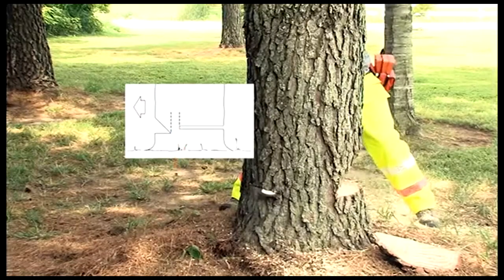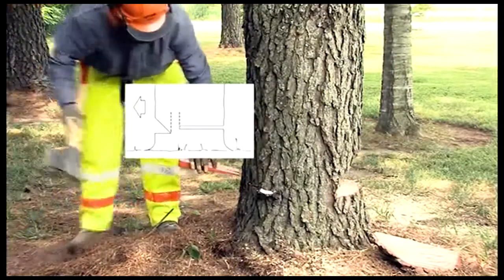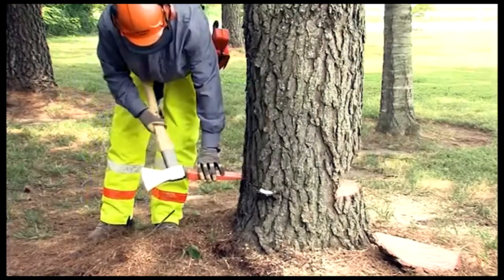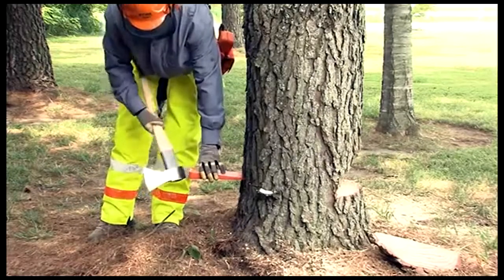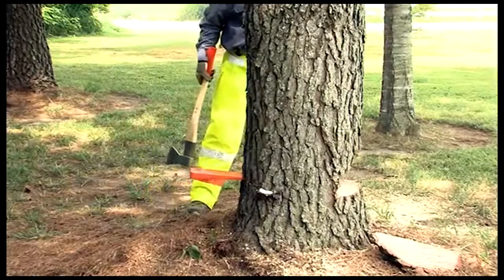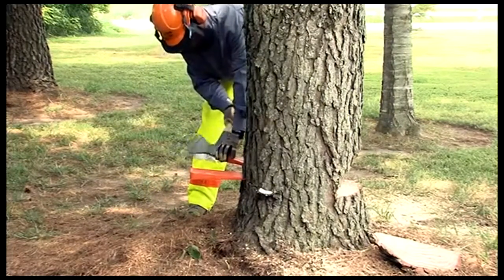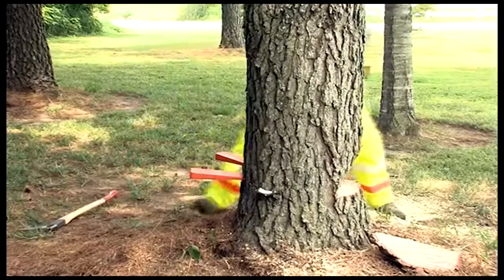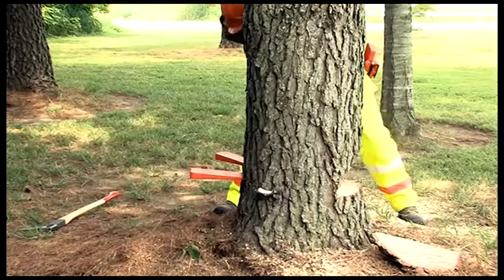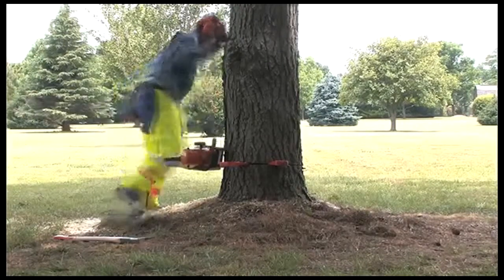Never cut through this hinge or the tree can fall uncontrollably, creating a very dangerous or even fatal situation. To help assure the tree will not settle back in this final cut and to help begin the process of falling if needed, Mike is going to use some plastic wedges to help things along. Plastic wedges should always be used, not metal. If your chain comes in contact with the plastic it probably won't break the chain — metal definitely will.